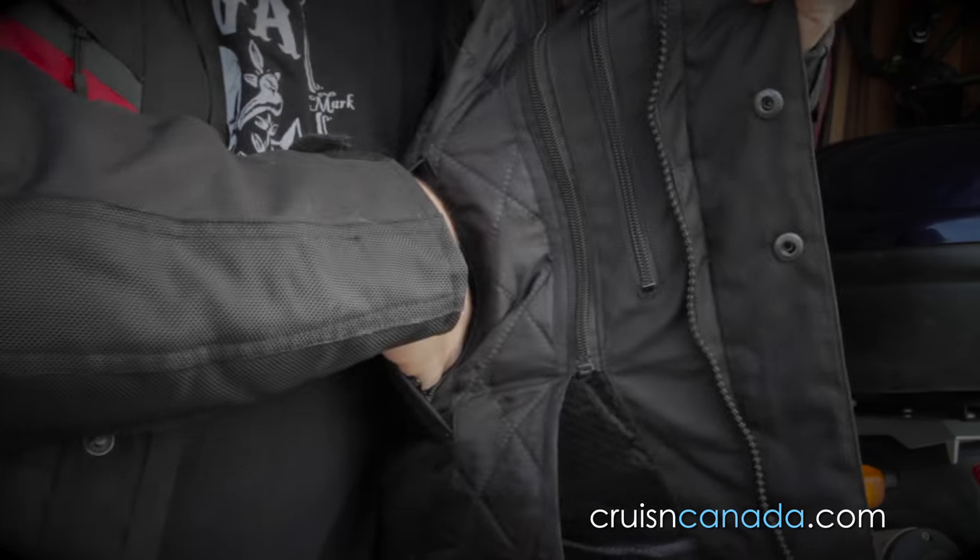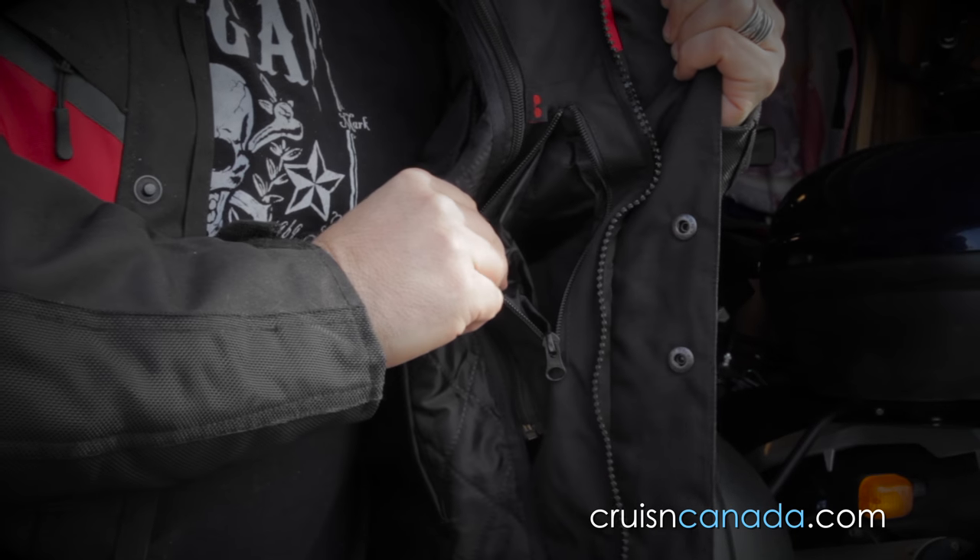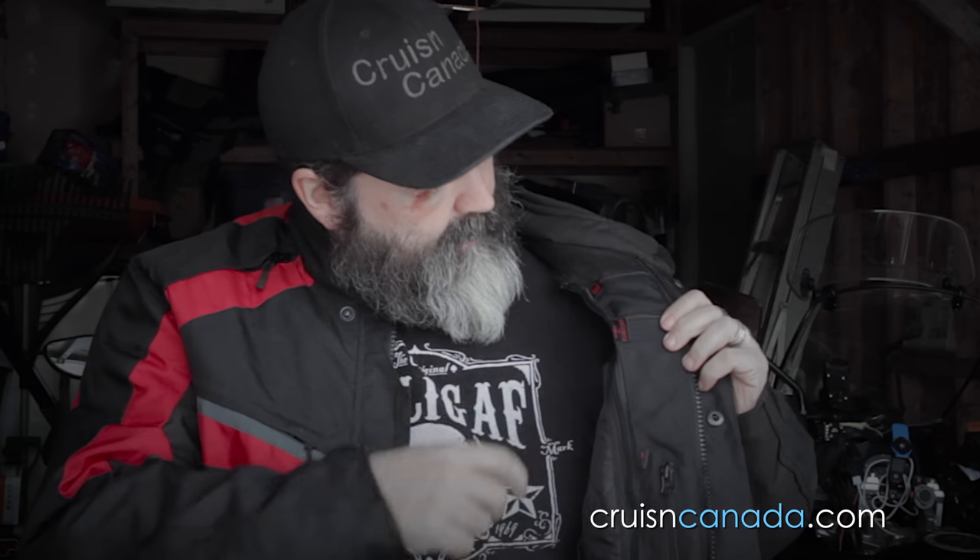Now this is the cool part — this jacket has a ridiculous amount of pockets. On the liner itself, you have a pocket right there. Nice. Inside here, another pocket. My guess is they call it a sunglass pocket, but you can put whatever you want in there.